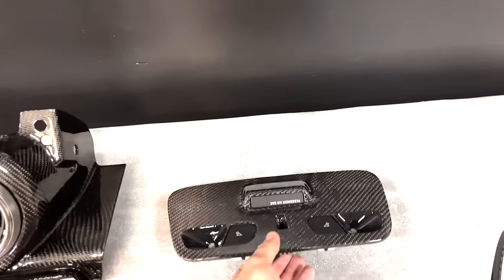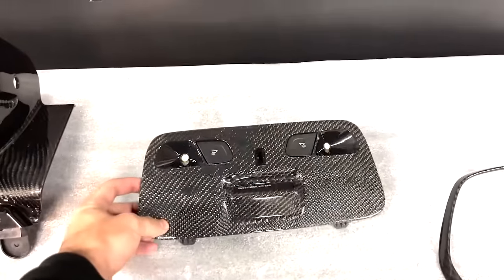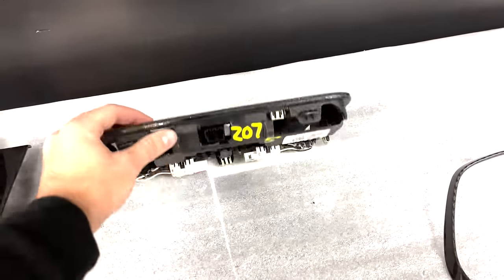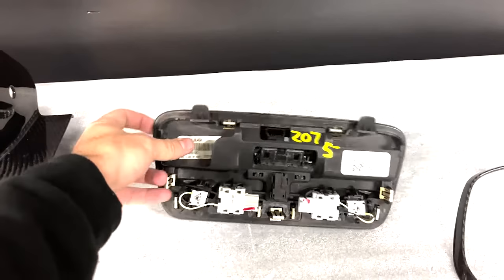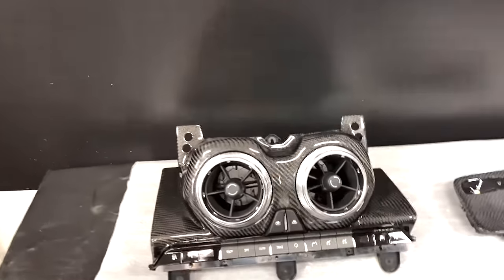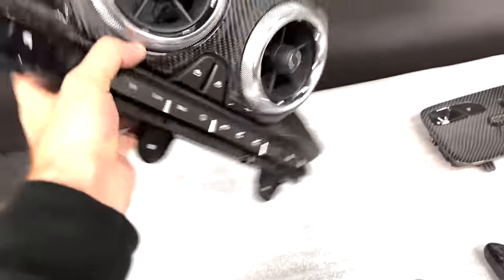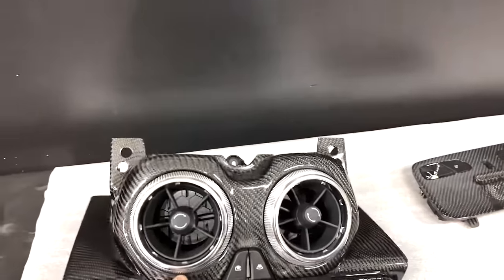We also got the roof panels for the 2016 and up Chevy Camaro — real carbon fiber overlays and OEM replacements as well, including all the clips on the back, all the plugs, everything you need, all set up and ready to go. Another piece we have is the carbon fiber temperature control panel — also an OEM replacement, not just a cover. Pretty much has everything you need overlaid in real carbon fiber.